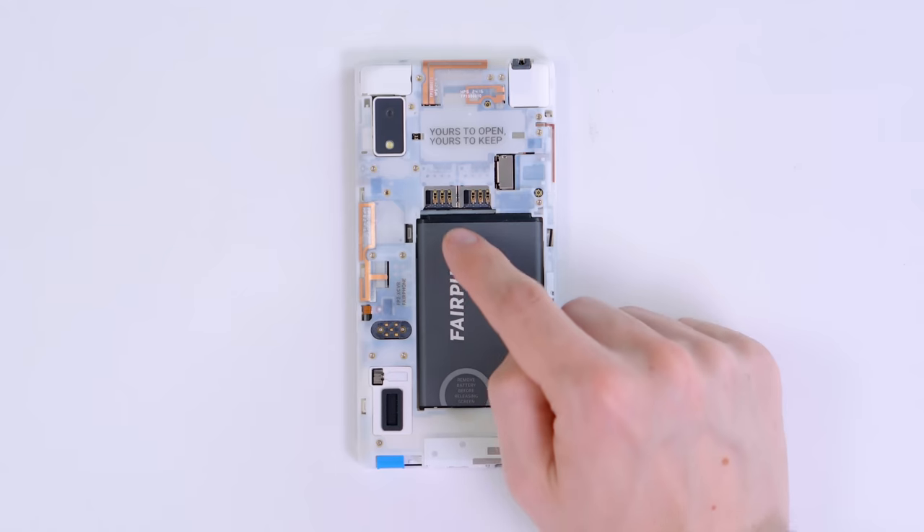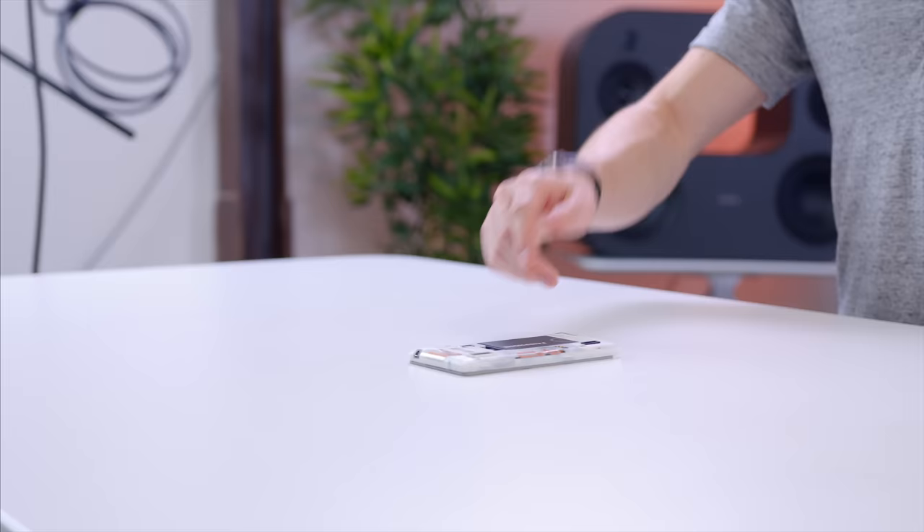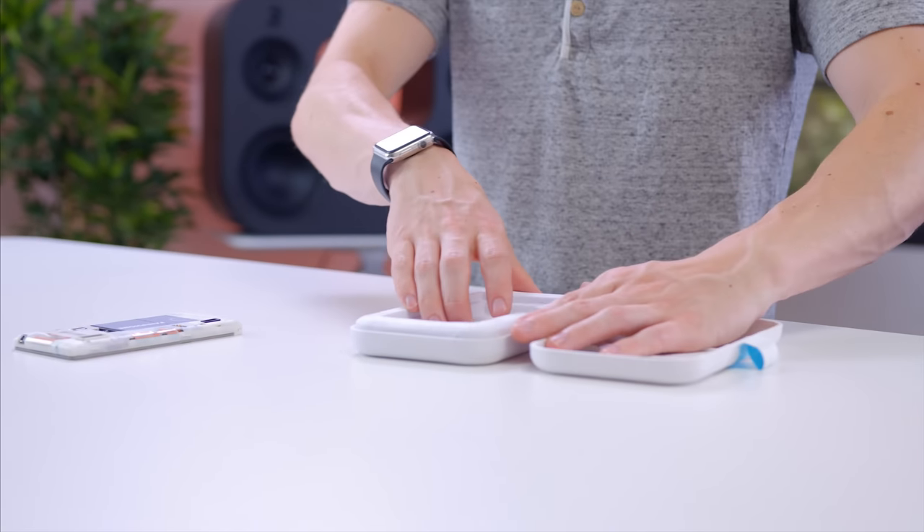Once everything is put back together, you'll find that not only does it support dual SIM cards, but also a micro SD up to 64 gigabytes.